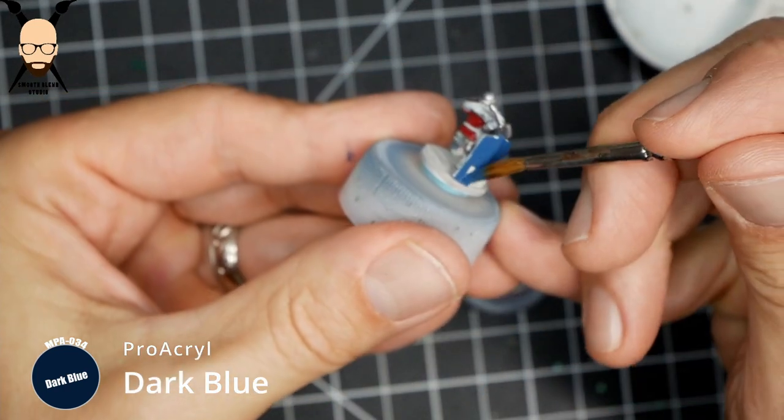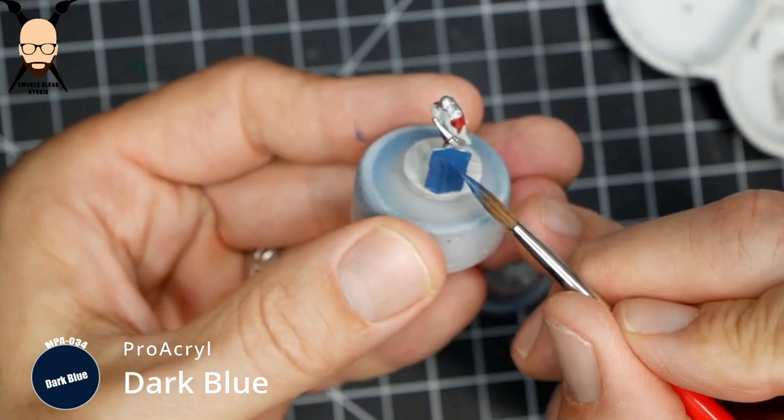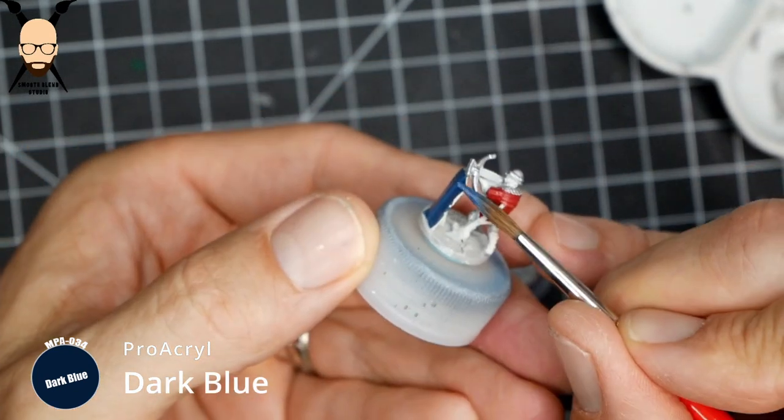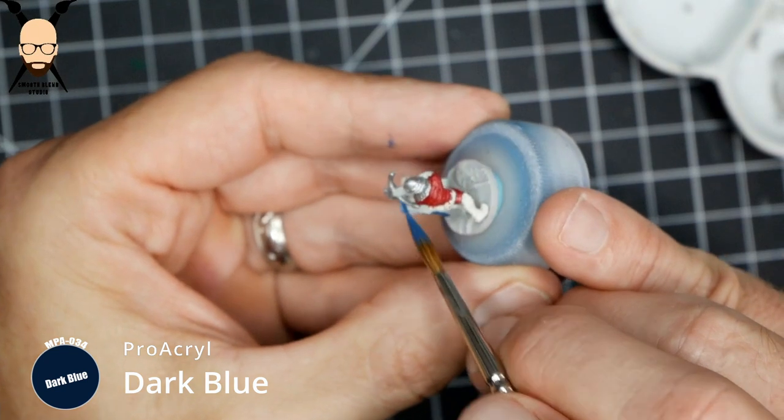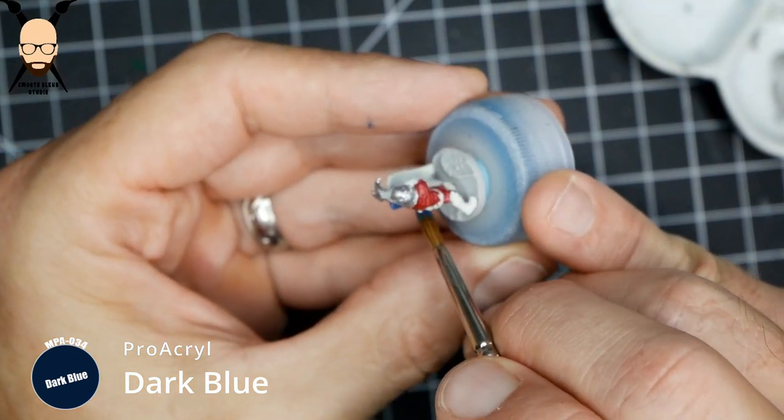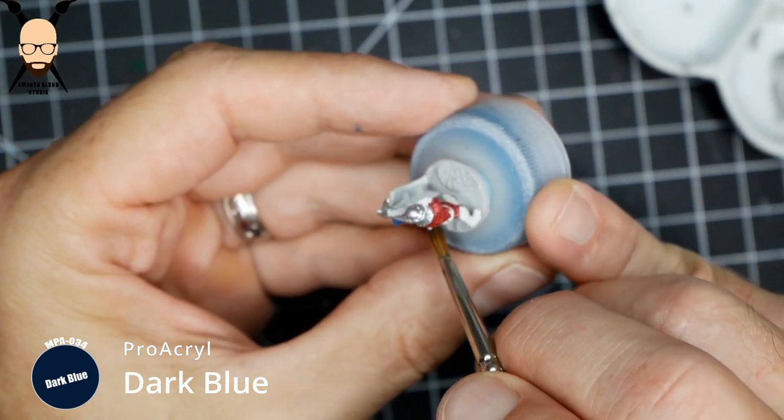On the shields I'm going to do two different types. I've got a dark blue — you can use Citadel's Kantor Blue or whatever the P3 dark blue is, but just any dark blue for the shield.